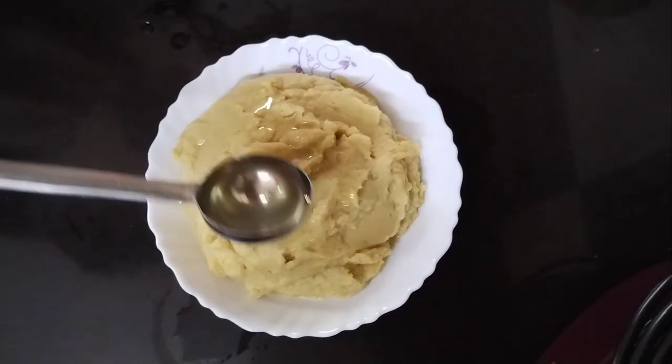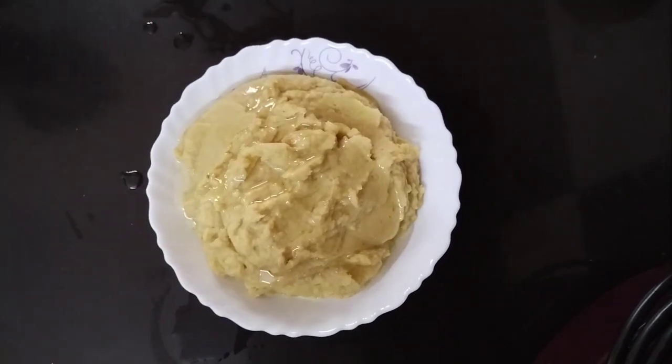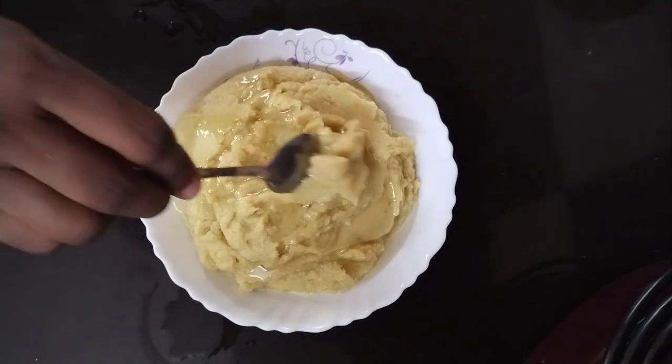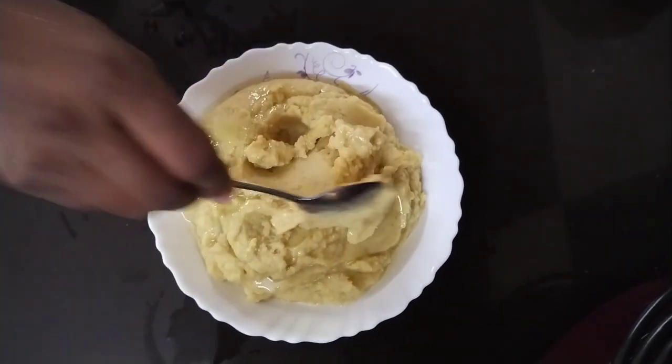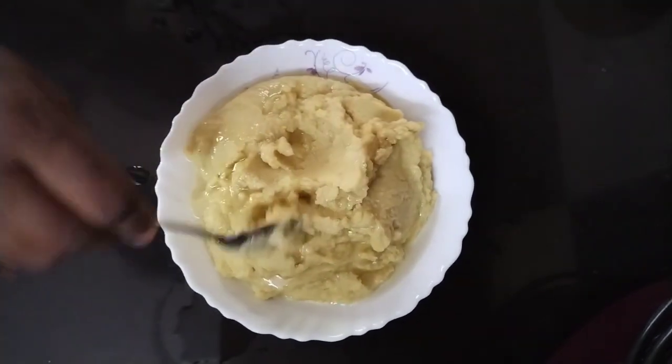It has a smell and flavor. You can use sunflower oil. I have to add the hummus and taste. If you like it, you can use the hummus. Thank you.